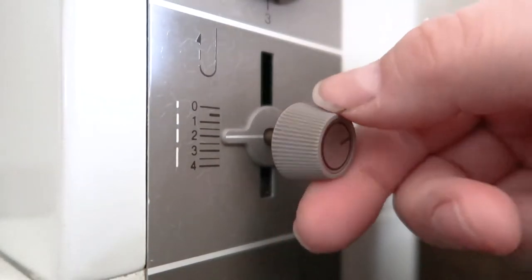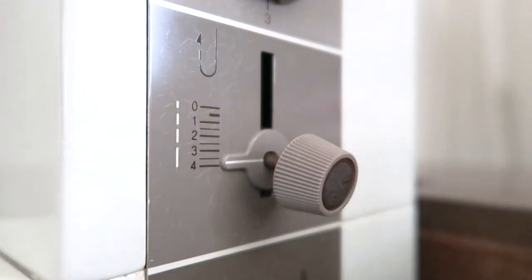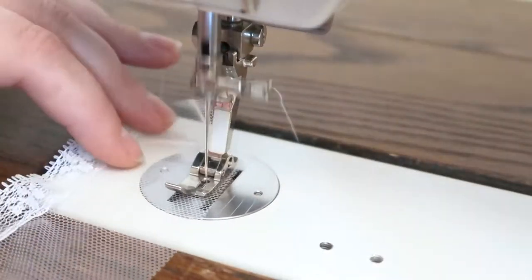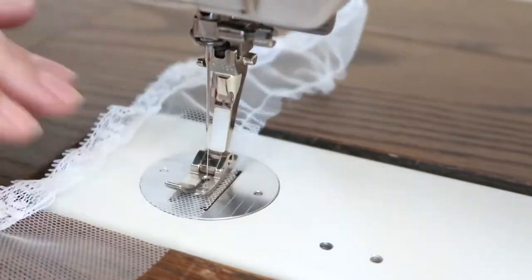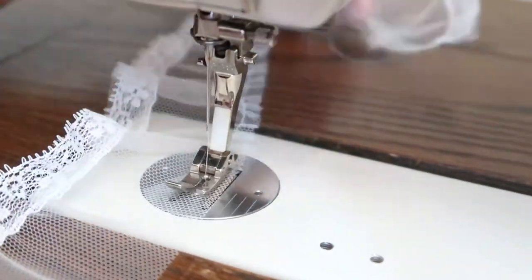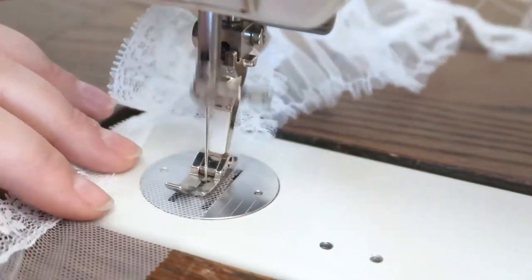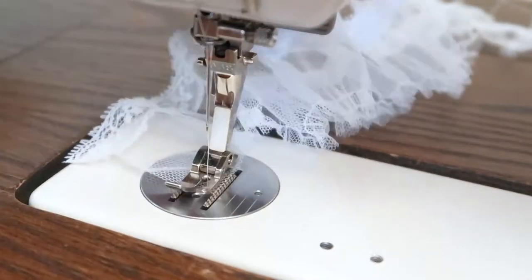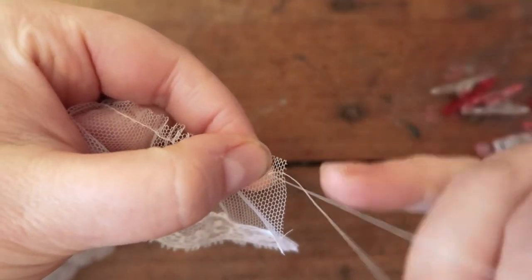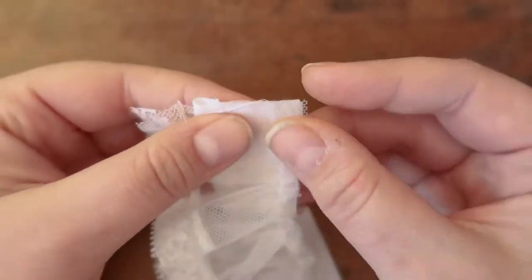After you get your lace attached, change your stitch length to about four millimeters so that you can sew your gathering stitch. Then sew your gathering stitch a little less than 3/8 of an inch from the edge of the tulle. Normally you want to do two rows of gathering stitches, but I've always just done one with my petticoats and it's always turned out fine. Once that's finished, pull the thread to gather the tulle until it's about the same width as the piece of cotton.